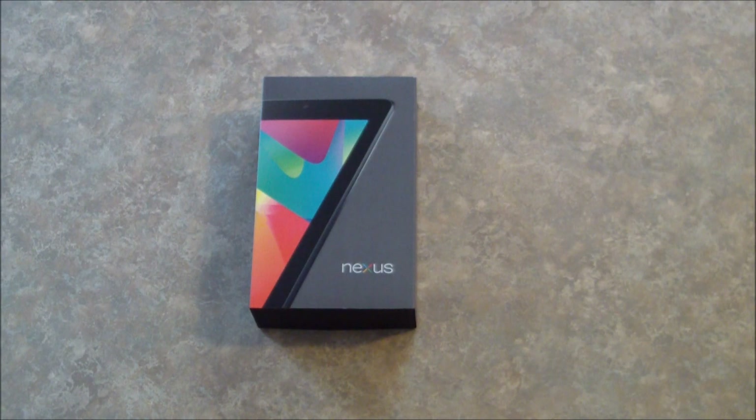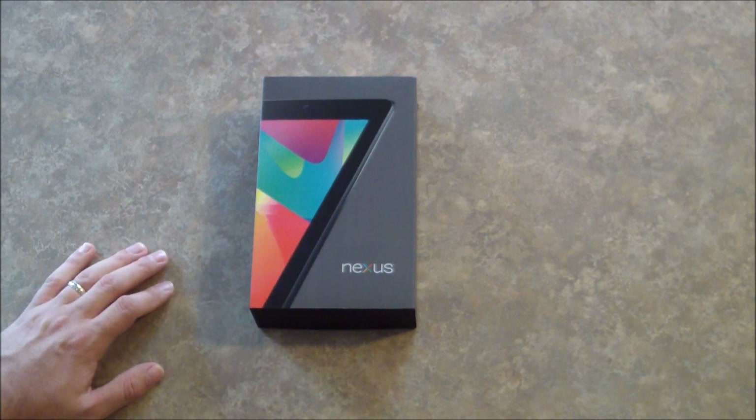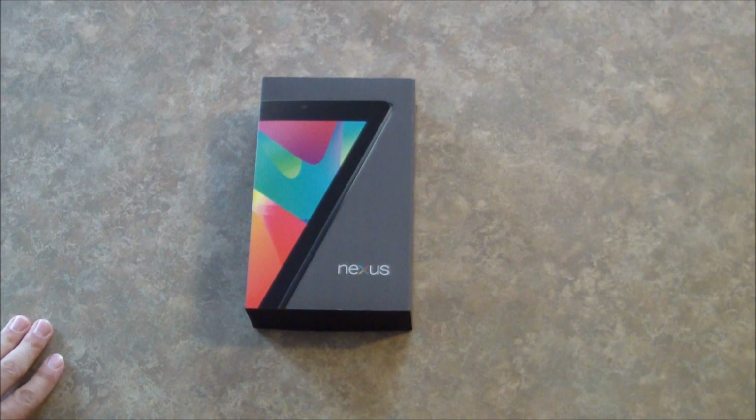Hey guys, it's Sam from MobileTechVideos.com. Today I've got something pretty cool to show you. We're going to do an unboxing of this brand new Nexus 7 tablet. So stick around and we'll check it out.